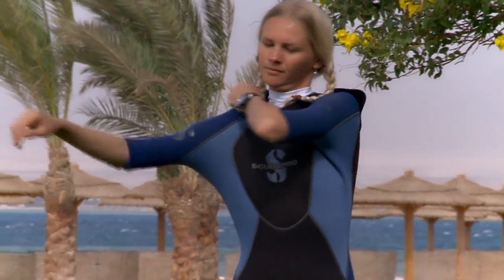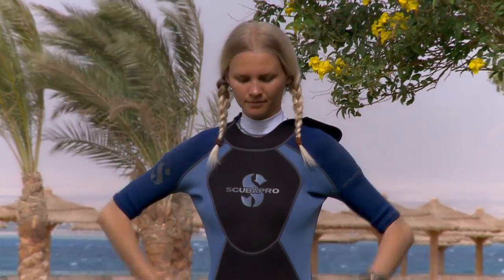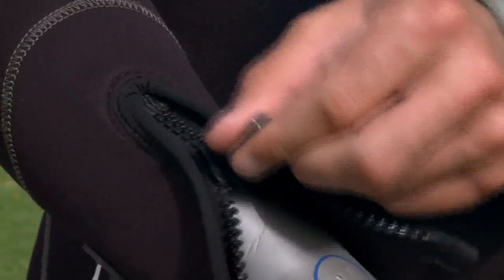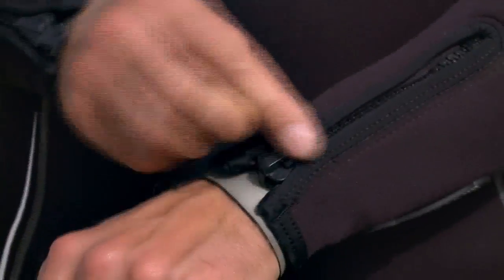In colder water, a hood and gloves can be added for extra warmth. The most important feature in a wetsuit is fit. Your suit should fit like a second skin, long enough in the arms, legs and body, not binding in the underarms or crotch.